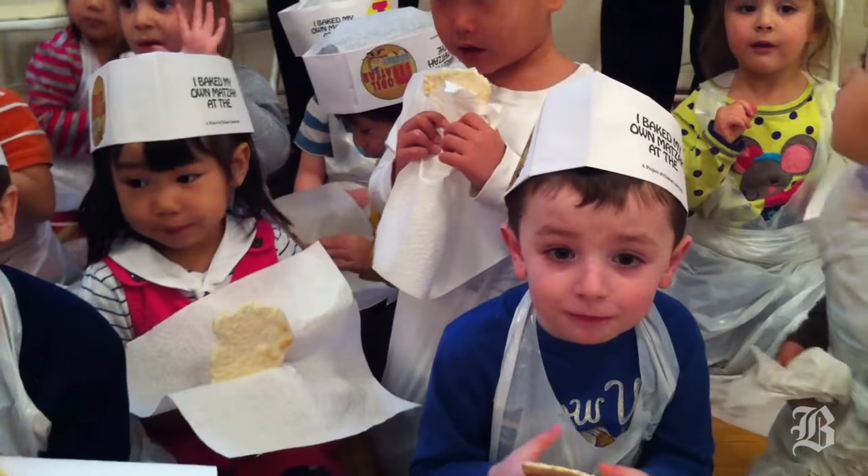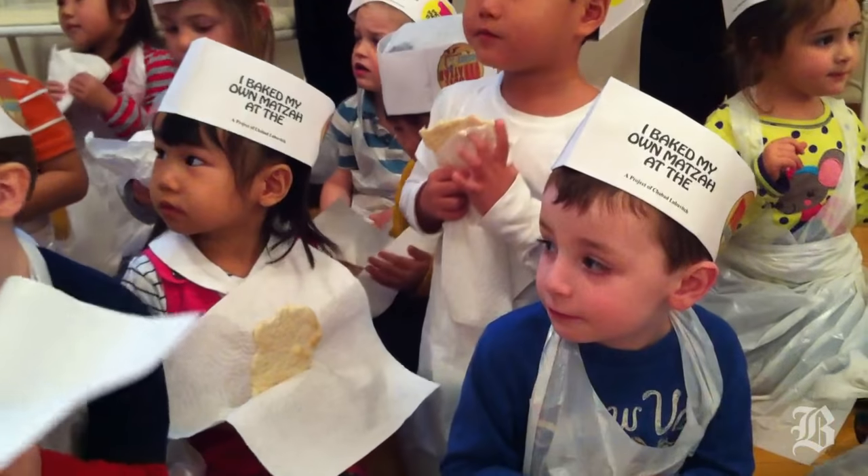Whenever I have a good time, say: I love matzah!